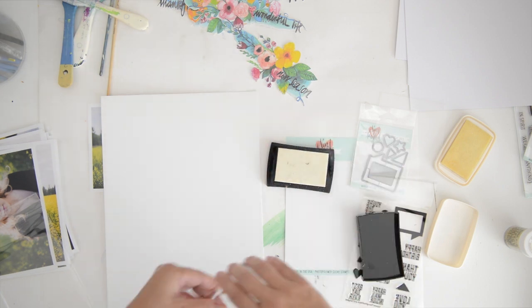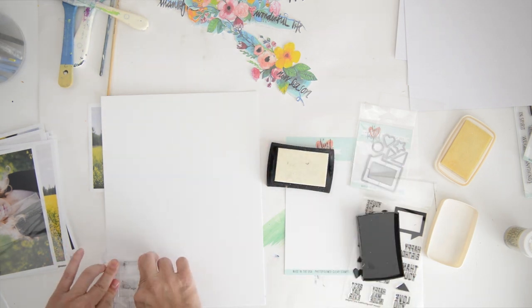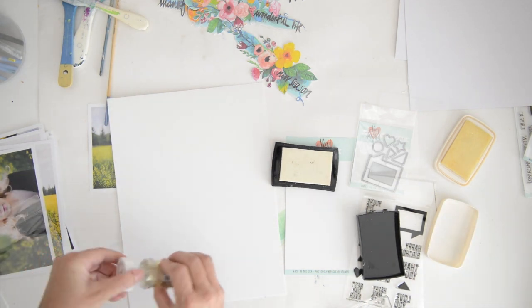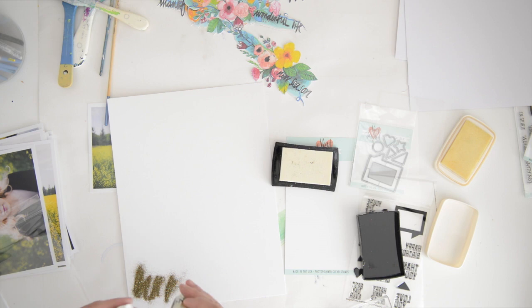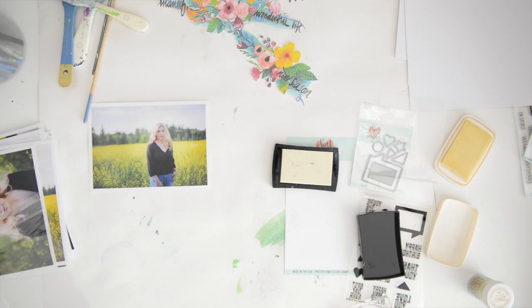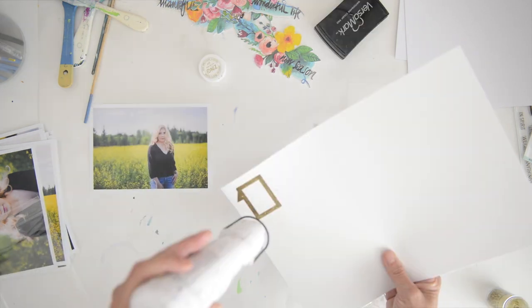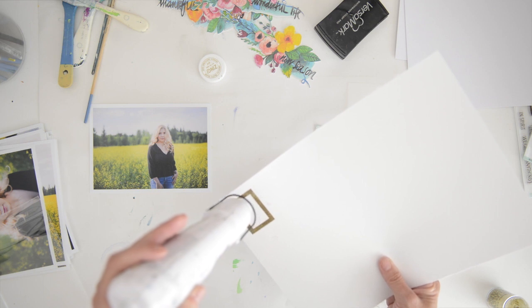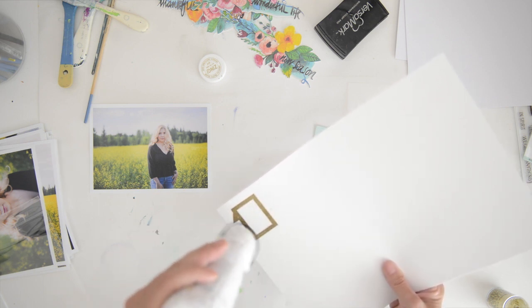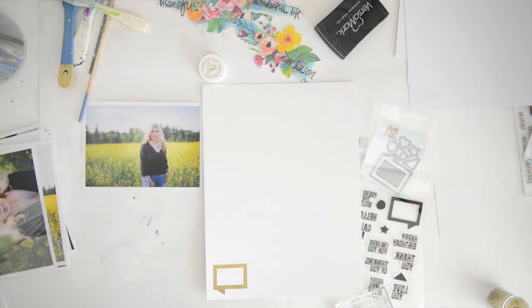I'm going to be using embossing. I'm going to use my Versamark embossing pad and I'm just going to stamp with the speech bubble first, pour over some gold embossing powder, shake it off, and then heat it up with my embossing tool — one of the few times I actually use my embossing tool for something it was made for!